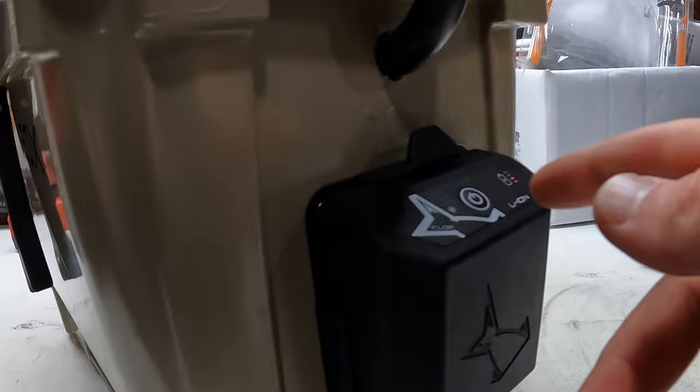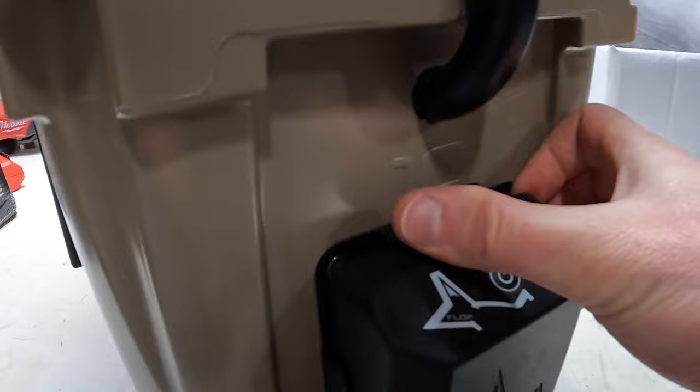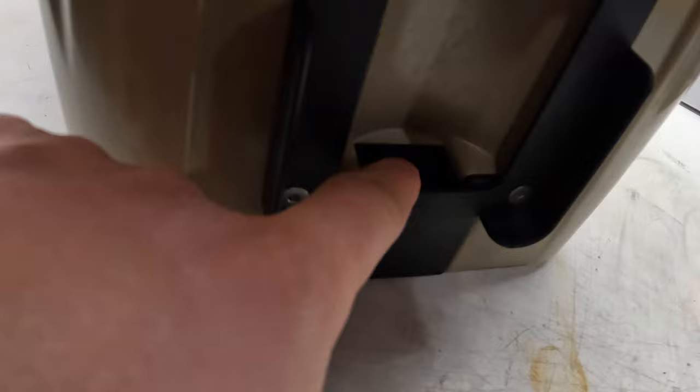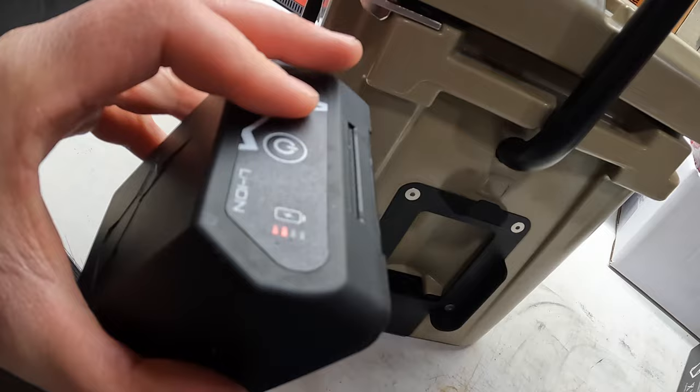To remove the pump, you push up right against here, kind of push it back, pull it down, and it comes off. This is the unit — there are nine rechargeable lithium batteries in there. The pump inserts right into the holder at the bottom. That's the air pump right there at the bottom. It's not too loud either, which is obviously another really nice thing.